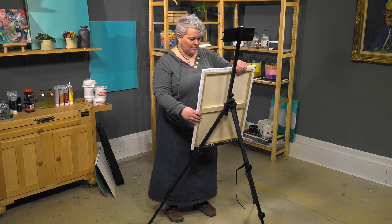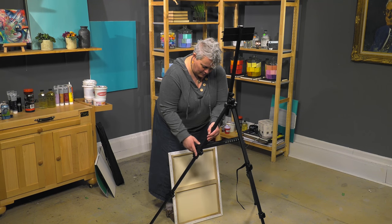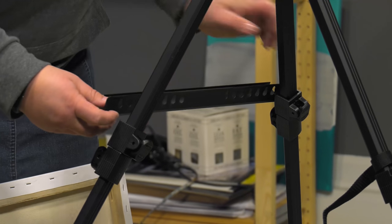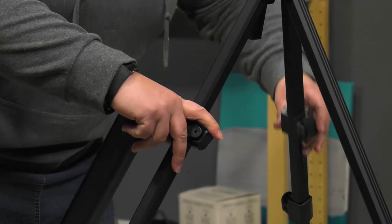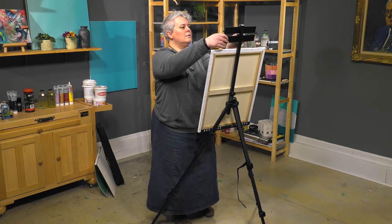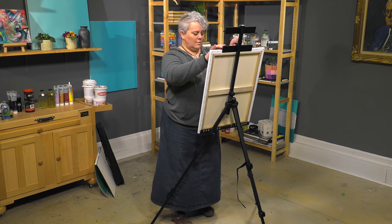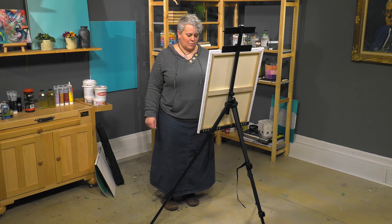These legs adjust up and down. We can pop this off and move these up to wherever it needs to go, then move that down to adjust it into place. So we can work with a vertical surface as well as a horizontal surface with watercolor.